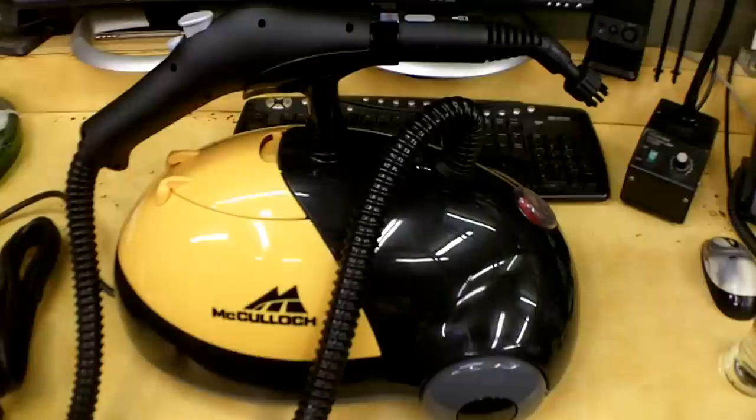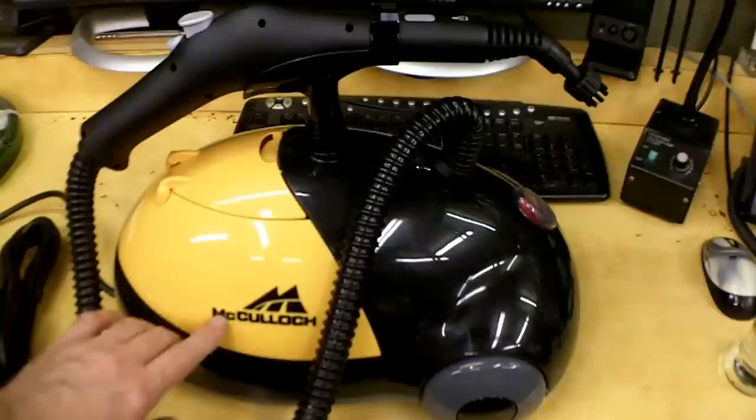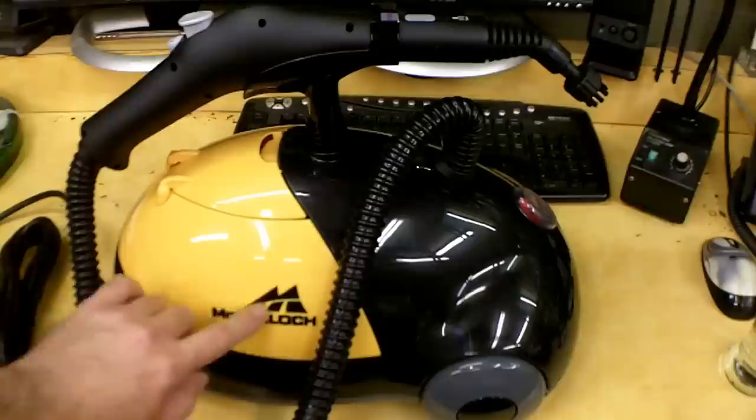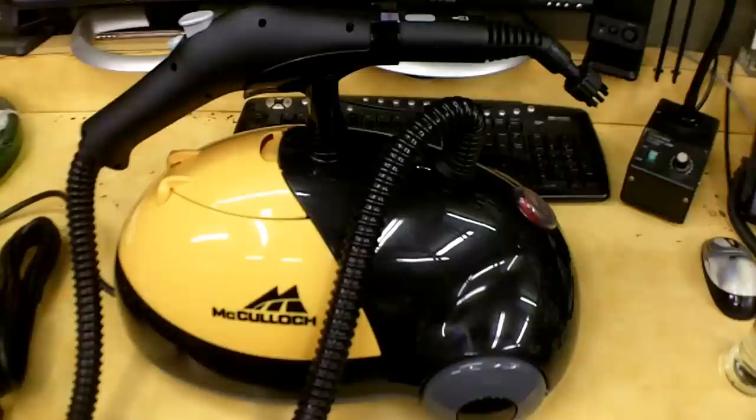All the ones I see online, including at Harbor Freight, are yellow and gray with red buttons, whereas these buttons are different. I thought — is this an older or newer unit? I looked at the McCullough logo and checked their actual website, and that's the one they have on there with their new logo. My guess is this is the same model number but either recolored or they've fixed some things.